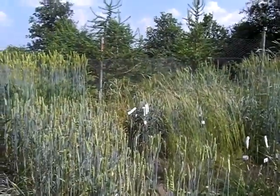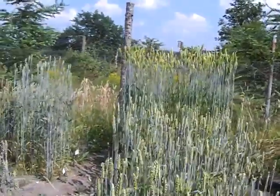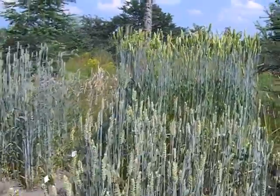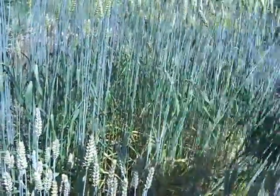Here I have some winter wheat varieties from the Vavilov Institute. Some of them are quite tall, as you see over there. But still they are quite healthy — I don't see any diseases here and no lodging.